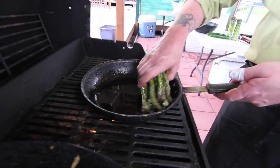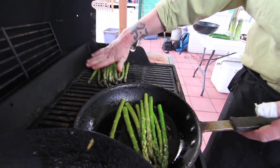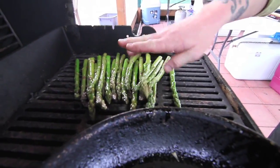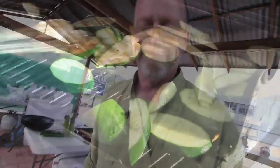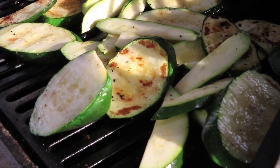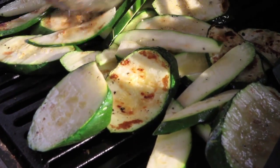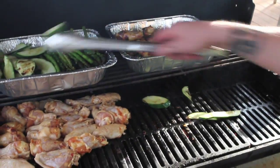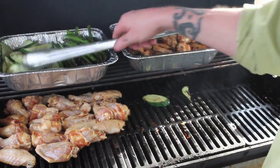We wanted to grill a bunch of vegetables on the grill. So we started with asparagus, zucchini, and assorted vegetables, which we just marinated in olive oil and salt and pepper — my favorite way to do vegetables. It's just simple: add a little flavor and a little crispness to the vegetables.